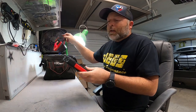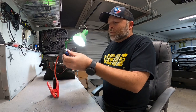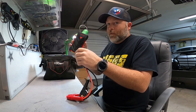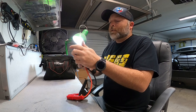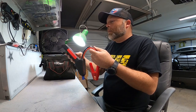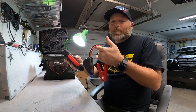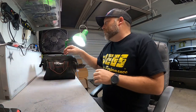A 12-volt jump pack. These little jump pack starters — you hook them onto your battery, plug in, and you can jump the car if your battery's dead. You can do it a couple times because our batteries aren't super big and this is a pretty big output. This one is 38 watt-hours, so if you do the math you can start your car several times. Super good to have.